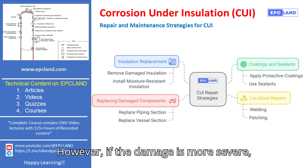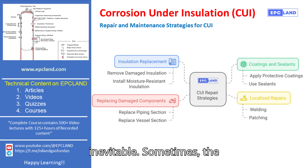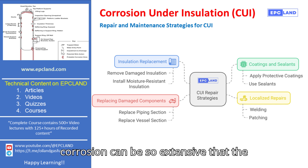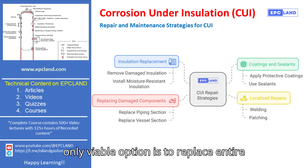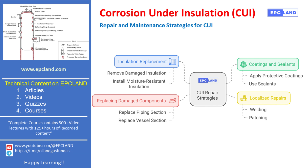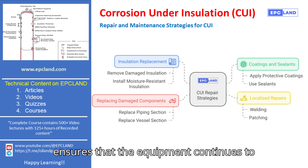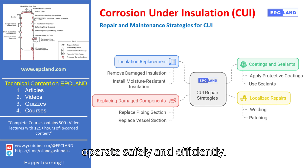However, if the damage is more severe, replacing damaged components becomes inevitable. Sometimes the corrosion can be so extensive that the only viable option is to replace entire sections of piping or even vessels. While this is a more extensive repair, it ensures that the equipment continues to operate safely and efficiently.